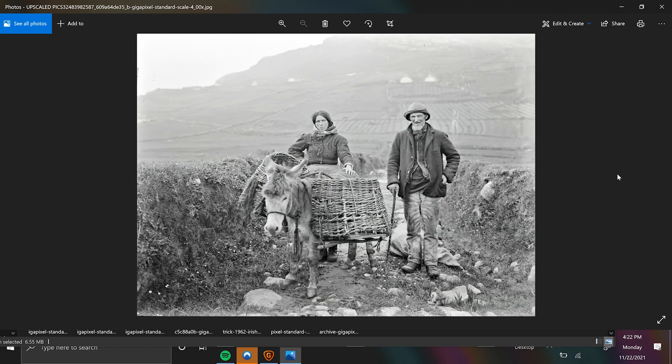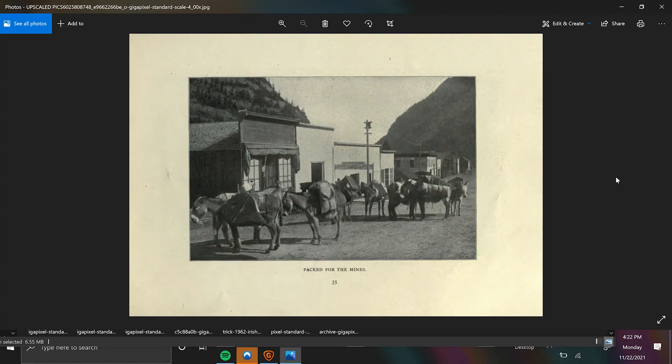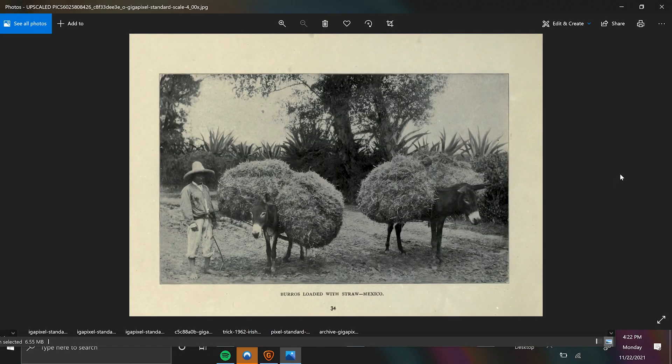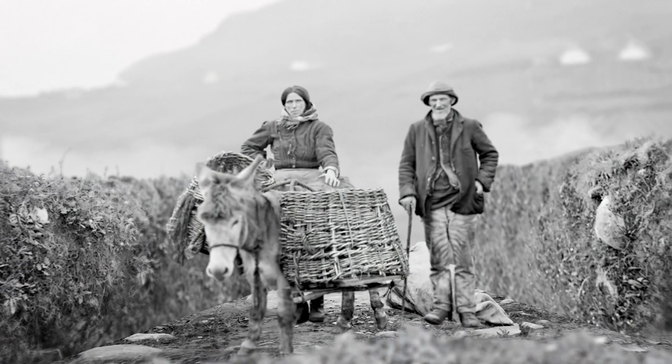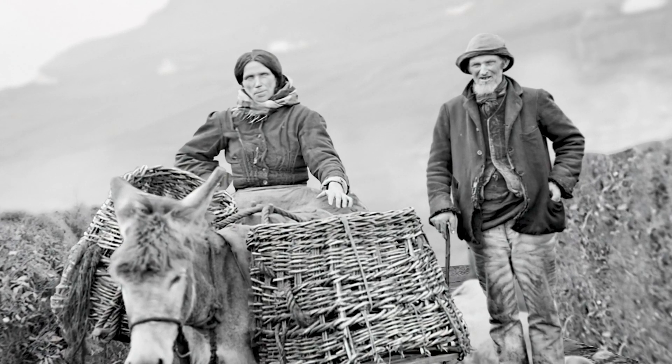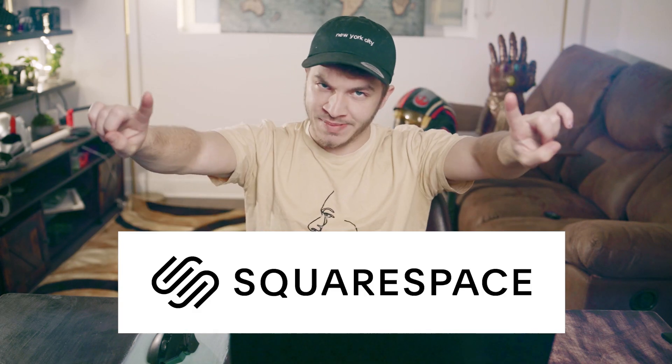It's really cool to have this software because you're bringing new life to these really old images. It allows you to do so much with them in regards to animation — before, all of these images were completely uneditable, but now that they're upscaled the detail is so crisp that I can get as close as I want with a 3D camera and it looks chef's kiss. So yeah, that's me raving about Topaz Gigapixel AI — that's how I take old archival photographs and make them animatable. I'll put a link in the description.